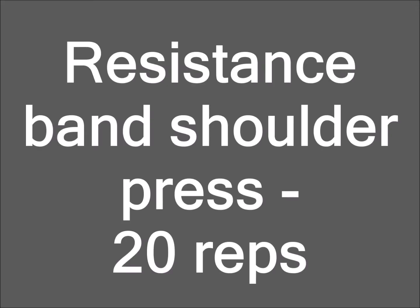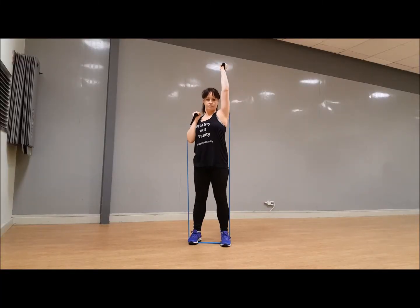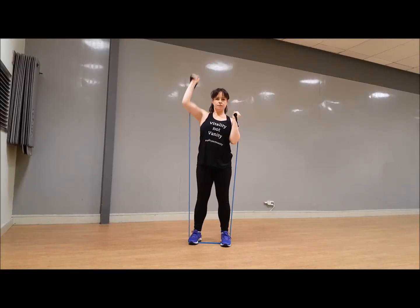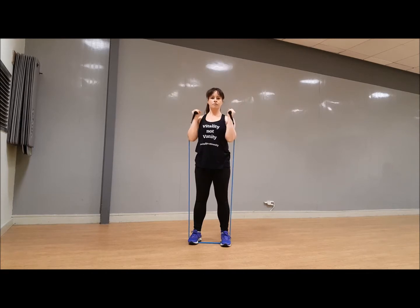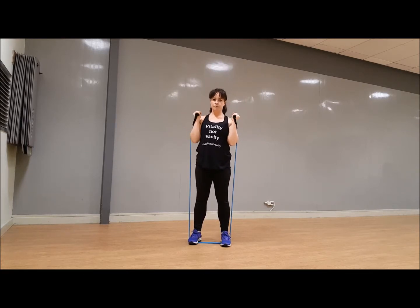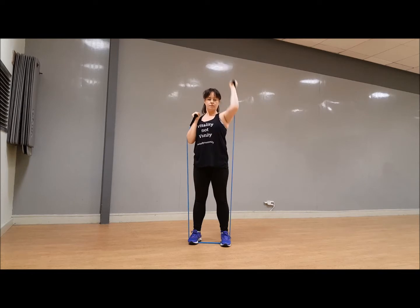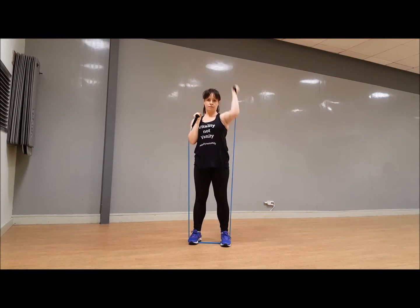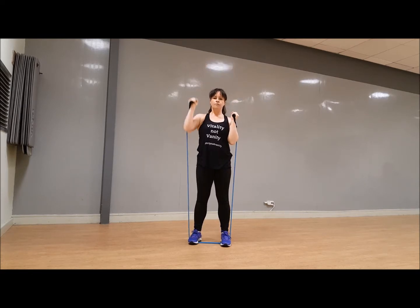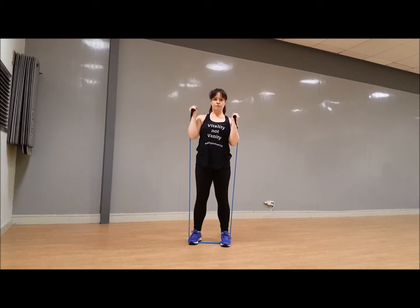Well done — shoulder press. Turn the wrist up, 20 alternating presses. Let's go. We've done these before, so you know that if you can't get your arm completely straight, just bring it up as high as you can. After this you will be hooking your band around something, so do pause it and get yourself ready.